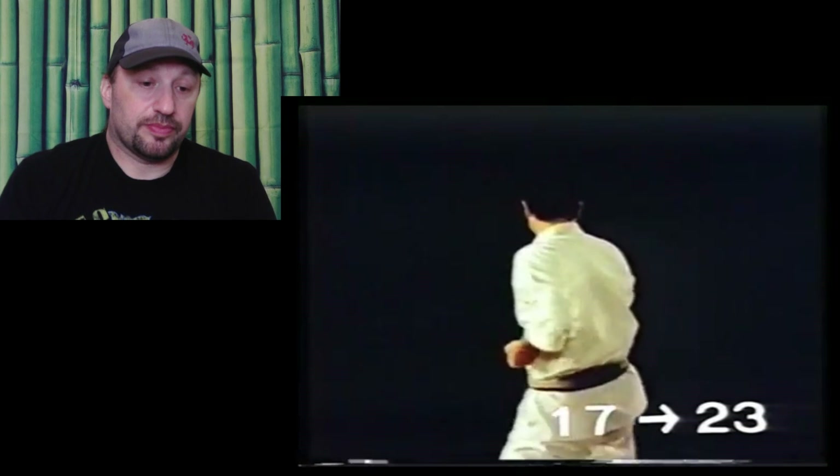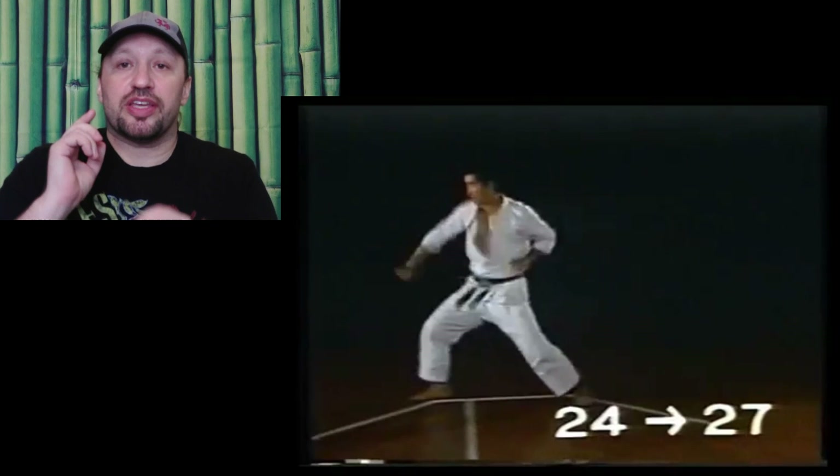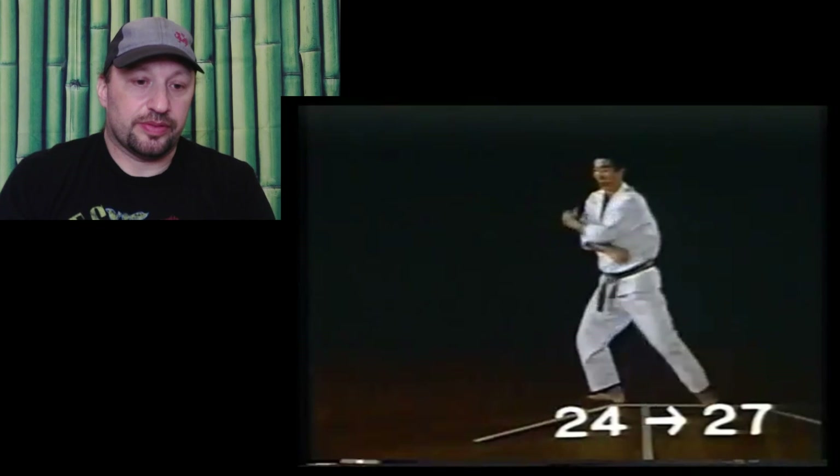When you perform a turn in Gyaku Hamni stance, turn your hip fully using your back leg as an axis so that your upper body will turn half side. For this downward block, the feet should be on the same line — you're actually blocking the angle but looking straight.